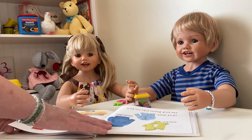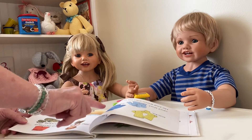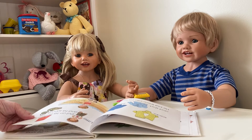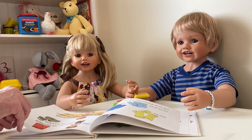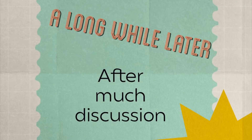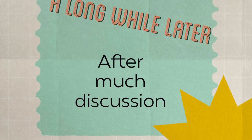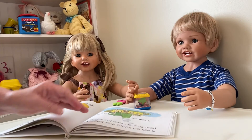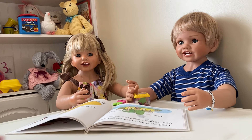He took off his socks and his sweater and his shirt and put them all into his box. Little S put on his swimsuit. What's in your box? asked the sailor. I sail on things that begin with your sound, said the sailor.